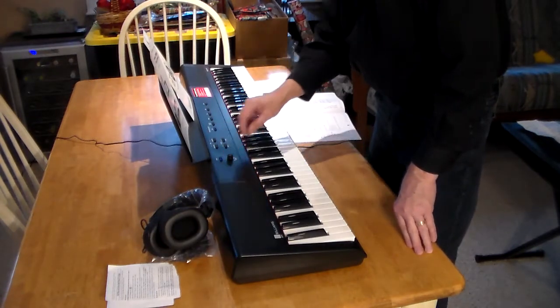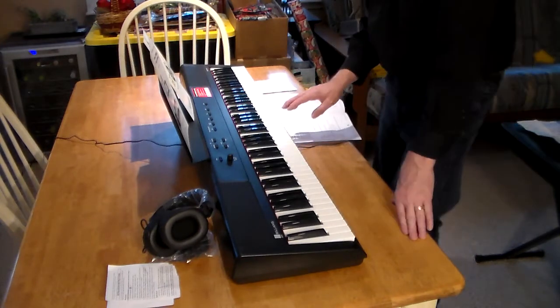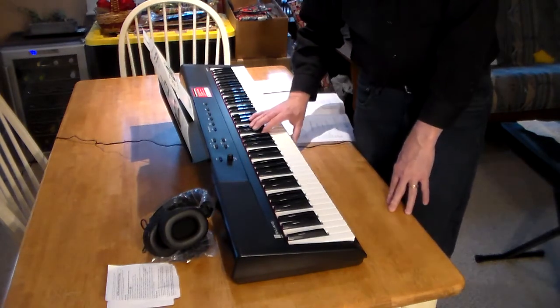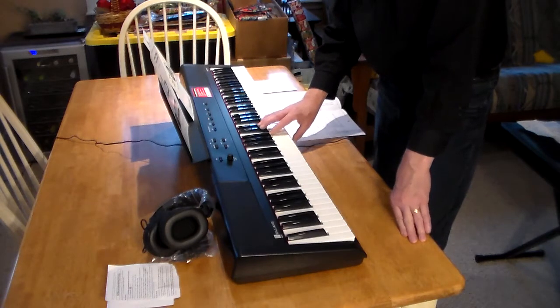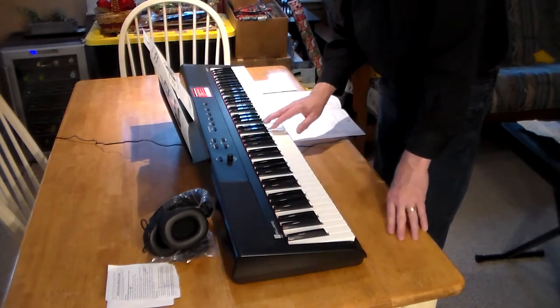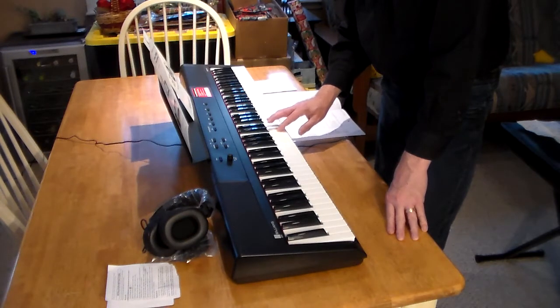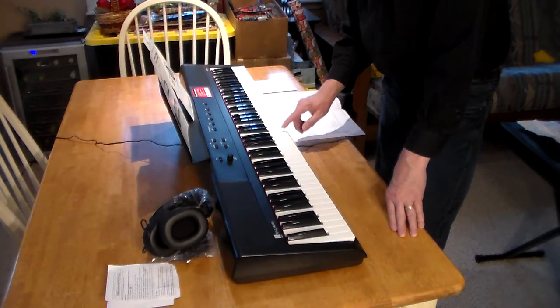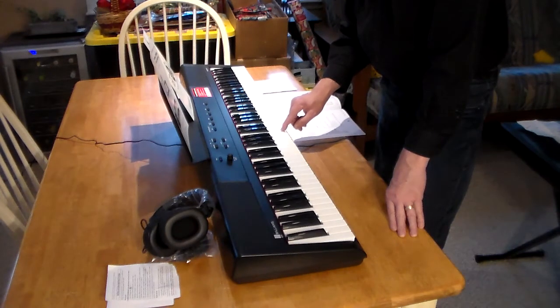Let's hear what it sounds like. There's middle C. When you're researching pianos, you read a lot about weighted keys. These are full-size keys, called semi-weighted. I don't play piano, but I've messed around with a keyboard. I would say it's partially weighted — it isn't not weighted. It also senses how hard you're pushing on it, like a real piano would.